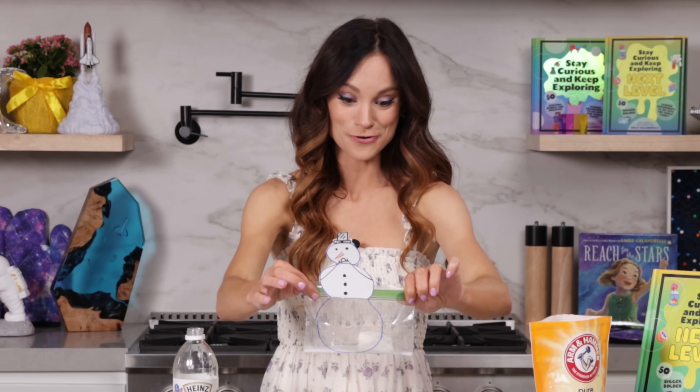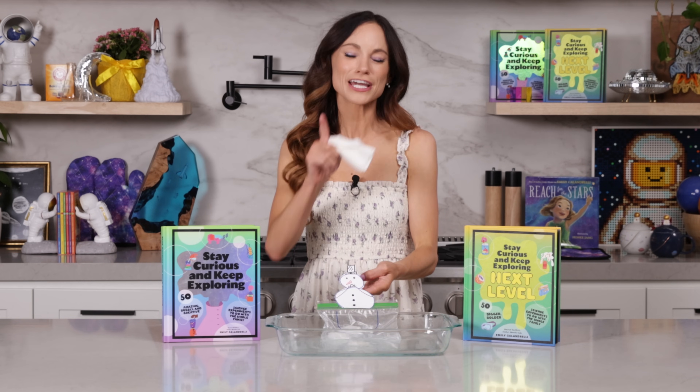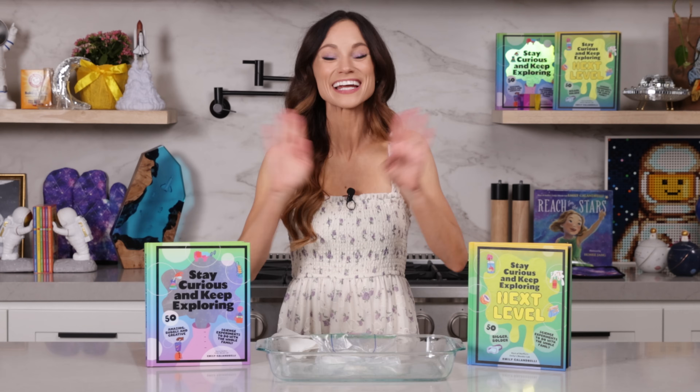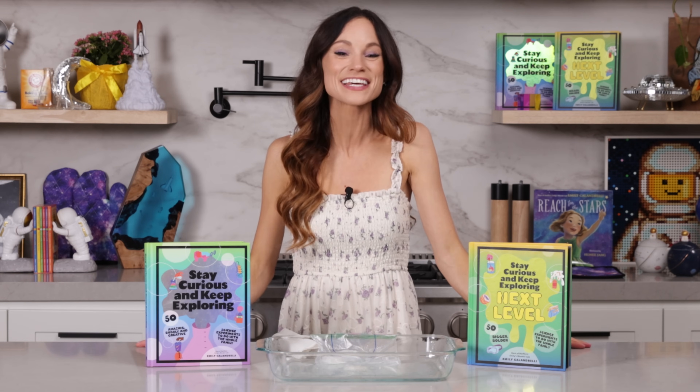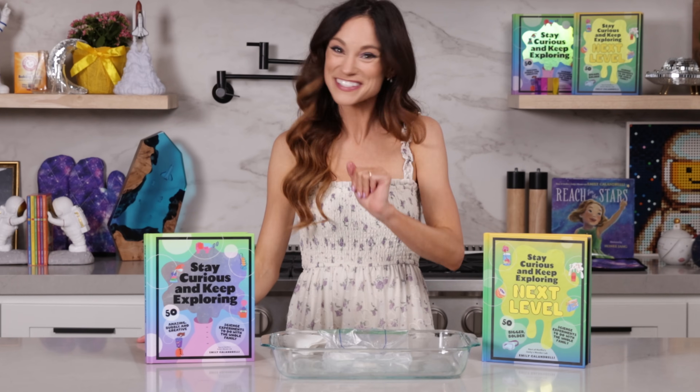It's safe, I promise, but it is scary. Thanks for making a tooting snowman with me. If you like this one, be sure to check out my best-selling Stay Curious and Keep Exploring book series for 99 more science experiments. I'm Emily Calandrelli. Subscribe for all things science and space. And remember, stay curious and keep exploring. I'll see you next time.